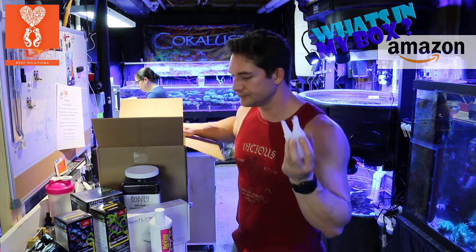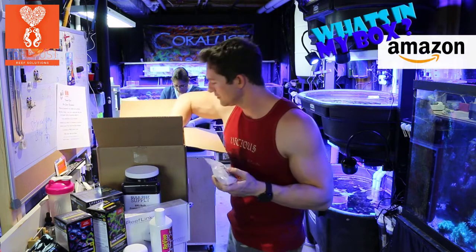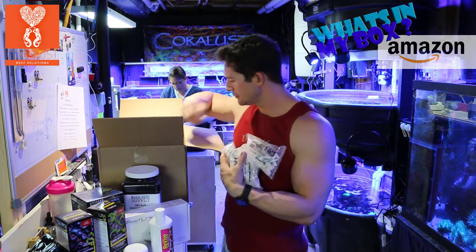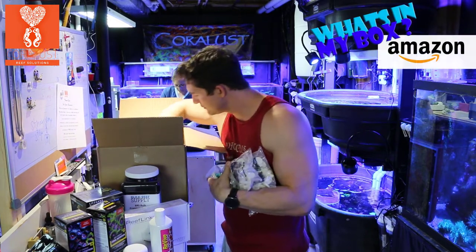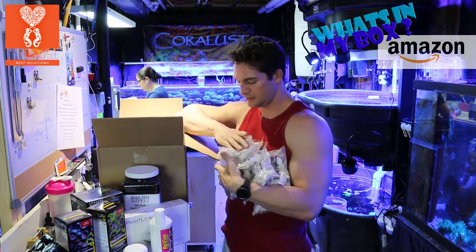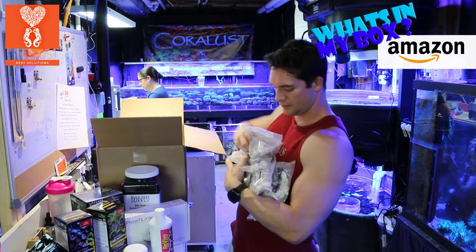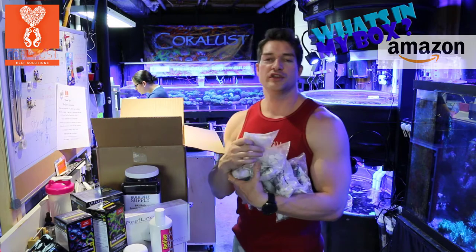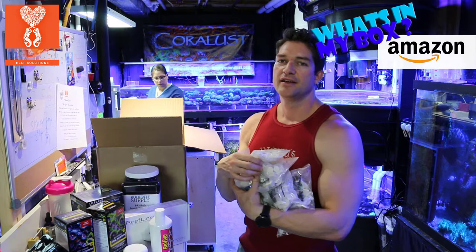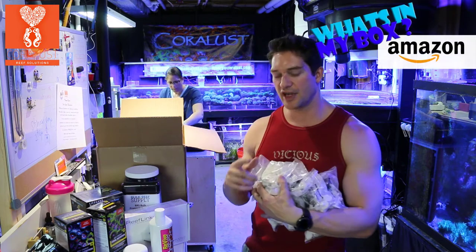We got some random glue. These are all frag plugs — we are still in preparation for Reefapalooza. Today is probably our last day for fragging, so I got in some more frag plugs so you guys will have some fresh and exciting corals. Hope to see you guys there.